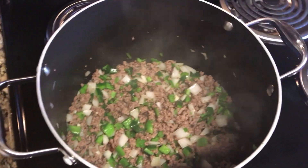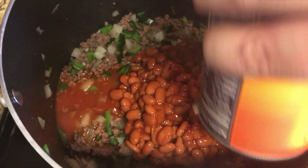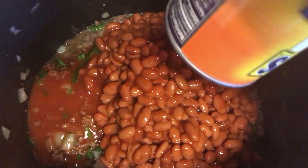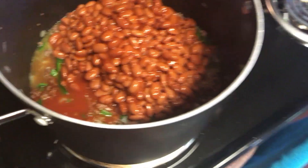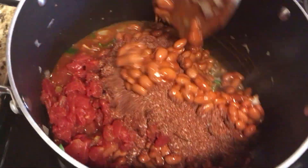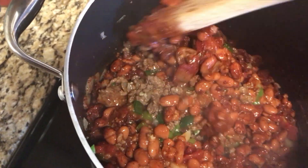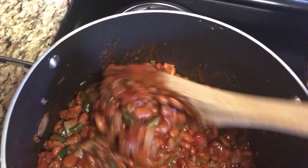We're continuing to add ingredients. First I'm adding the two cans of Bush's baked beans with chili sauce - for these you do want to keep the sauce because it provides liquid to help cook things. Then we'll go ahead and add in the tomatoes - the onions are obviously already in there. Now we're going to add in about half of the spice mixture, reserving just a little bit in case we need more seasoning later. Let's give that a good stir and fold everything together.